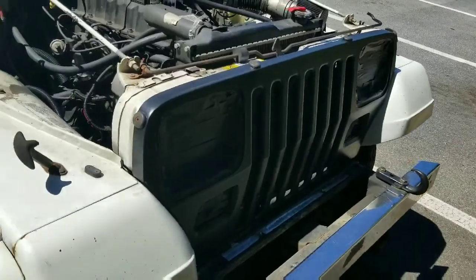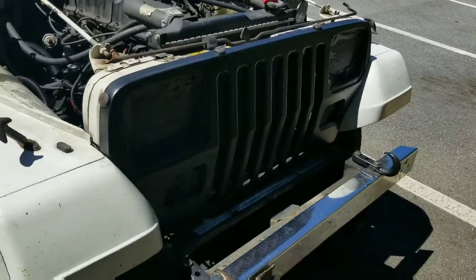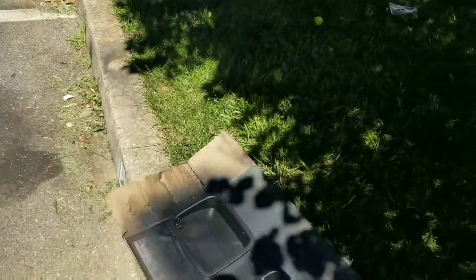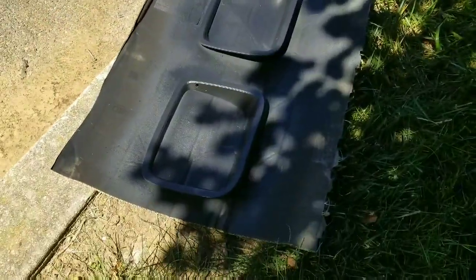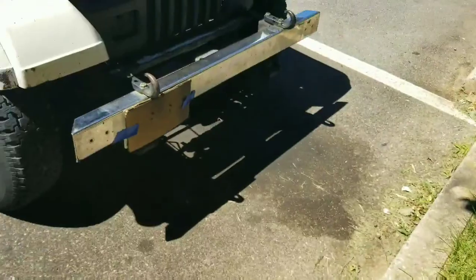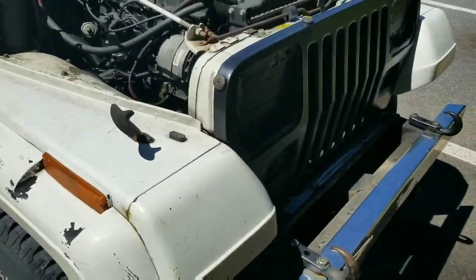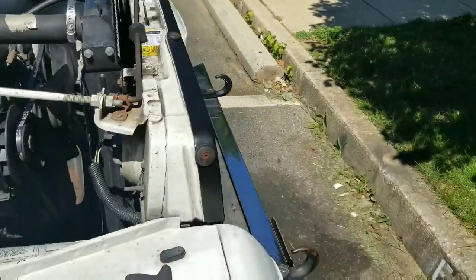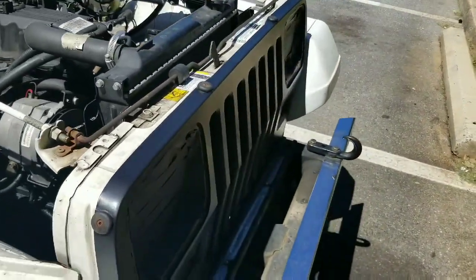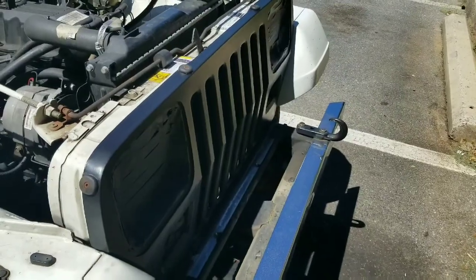Almost two full cans — let's say one and three-quarters. I probably have about an eighth of a can left in each one. It feels almost dry but I'm going to give it the weekend, a couple days to dry, before I tighten the fenders down or drive it or anything. I think it looks pretty good — let me know what you think.